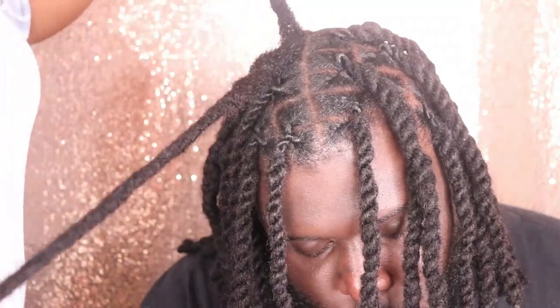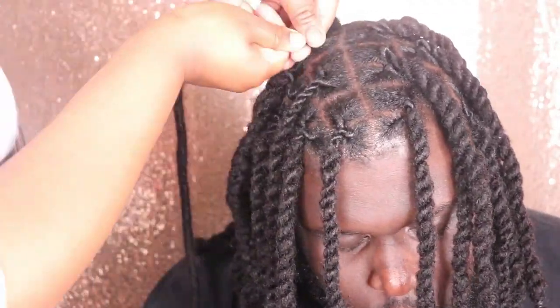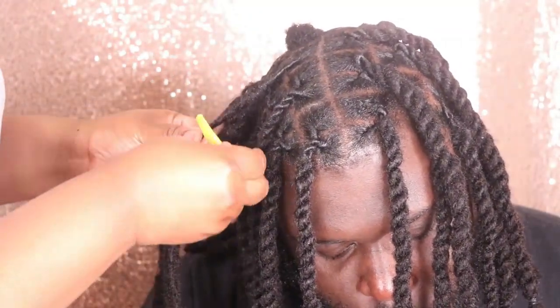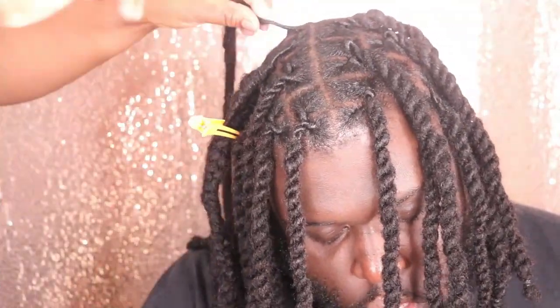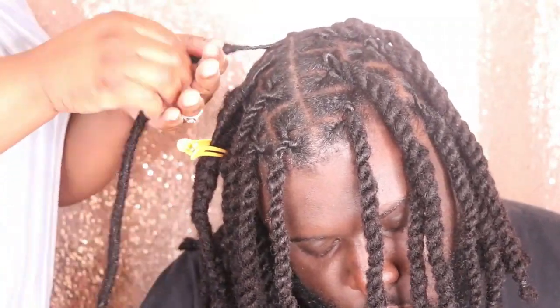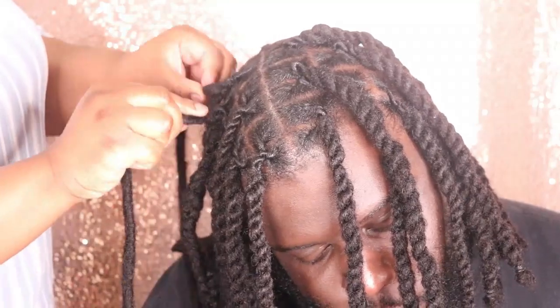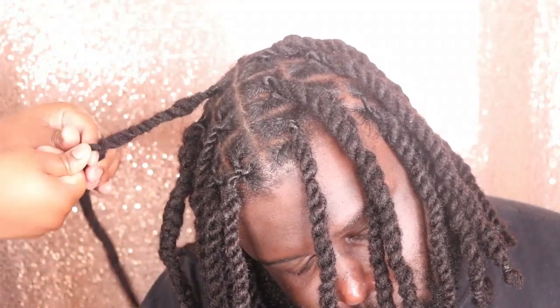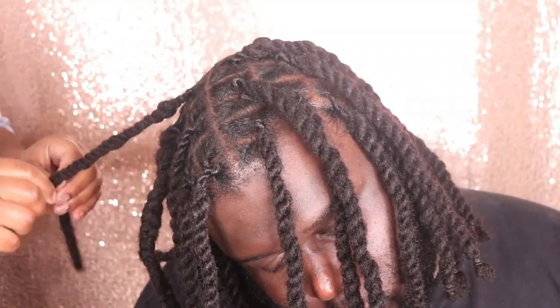In this video, I was able to show you guys exactly how to install these Janet Collection lock extensions. These lock extensions come in three different lengths: 12 inches, 14 inches, and 18 inches. Janet Collection sent me the 18-inch length, but I cut them to the length my husband wanted and styled them in a two-strand twist style. These locks are 100% virgin human hair, they can be dyed, and you get 10 locks per pack — keep that in mind when you purchase.